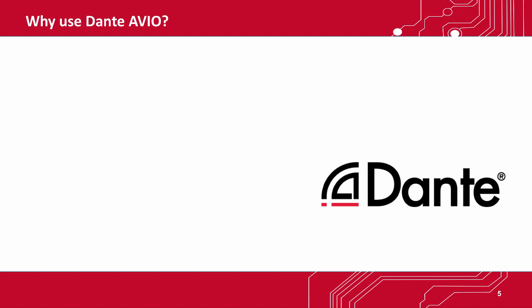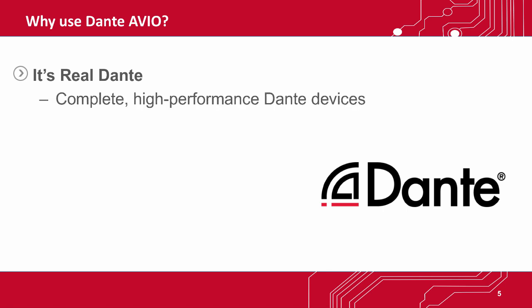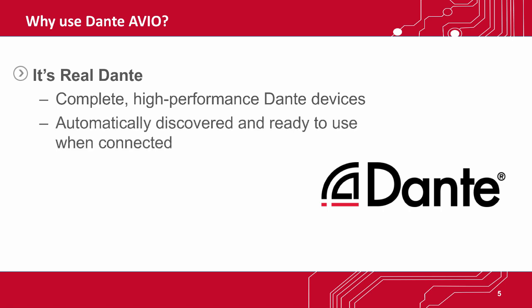Dante Avio Adapters are 100% real Dante. Each one is a complete Dante interface with all the features you'd expect from Dante audio networking. Each one delivers bit-perfect audio reproduction, super-low latency, and sample-accurate synchronization across the entire network. All Dante devices automatically discover one another and can be connected instantly using Dante Controller software.